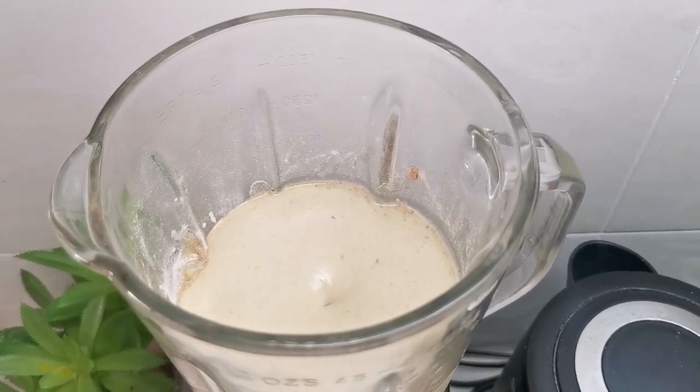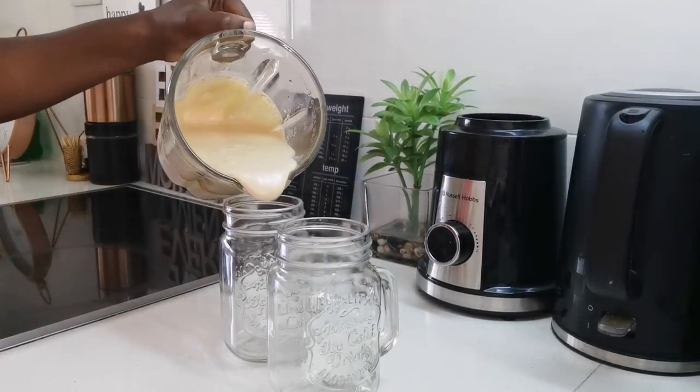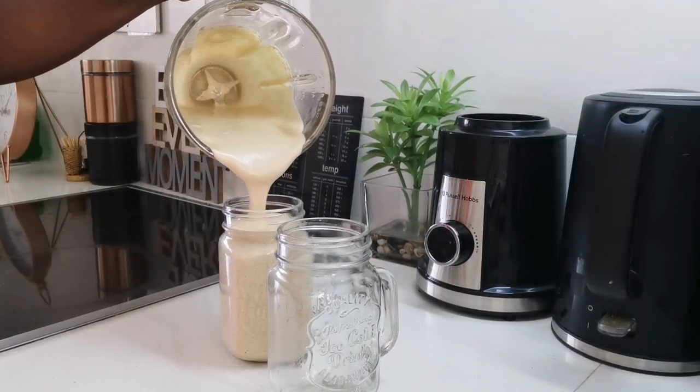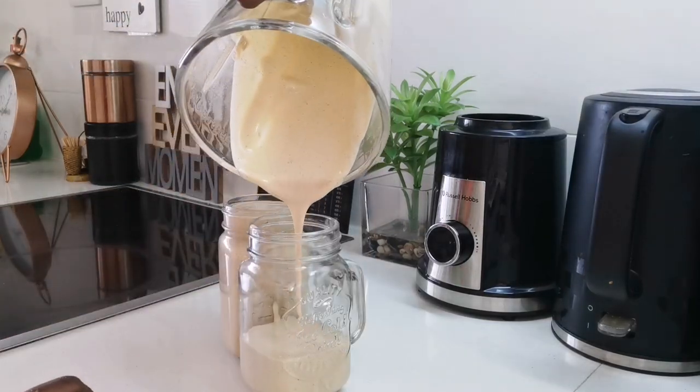I don't normally drink coffee, but when I do it's an event — it's nice. This actually made one and a half cups, so I had to make a second batch just to fill up the other one.